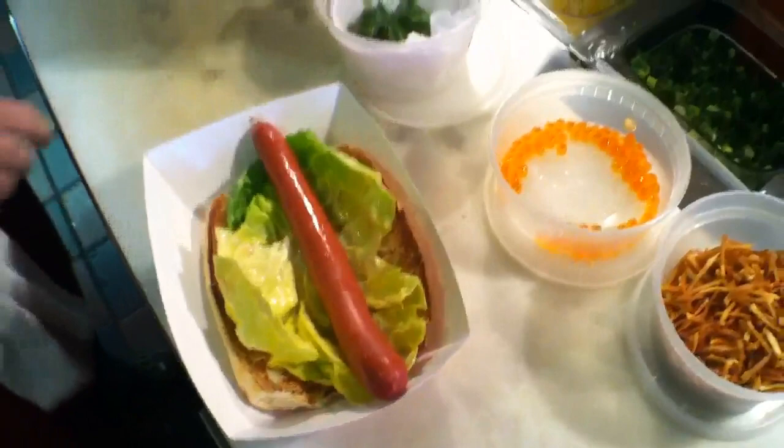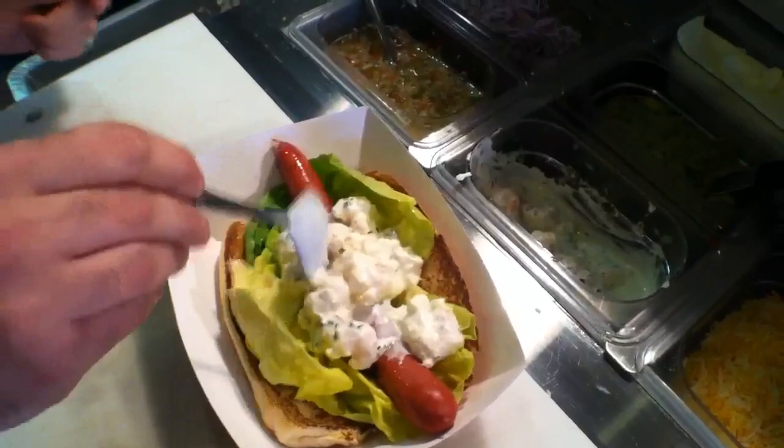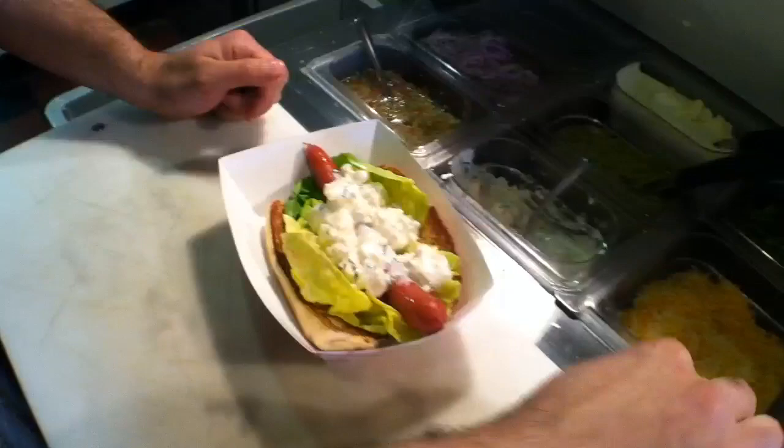We've got our hot dog on here. The next ingredient is going to be some rock shrimp salad with some tarragon, made with a lot of mayonnaise and sour cream — big Swedish ingredients. It's really refreshing. You've got the cold shrimp and the hot hot dog, so it ends up being kind of a smoky seafood combo.